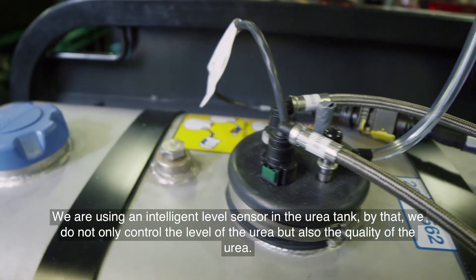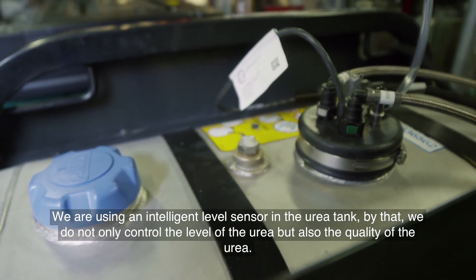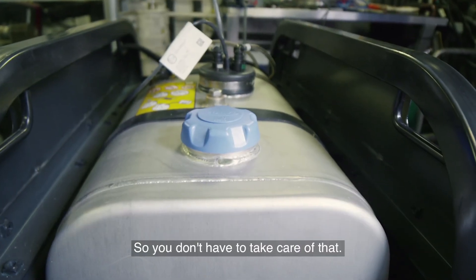We are using an intelligent level sensor in the urea tank. By that we do not only control the level of the urea, but also the quality of the urea, so you don't have to take care of that.